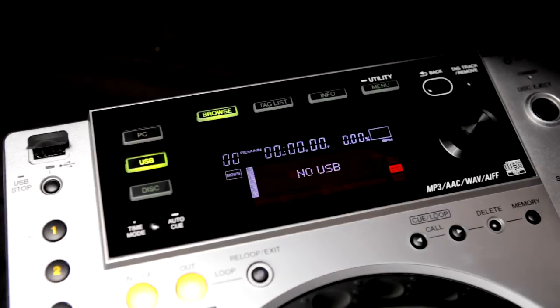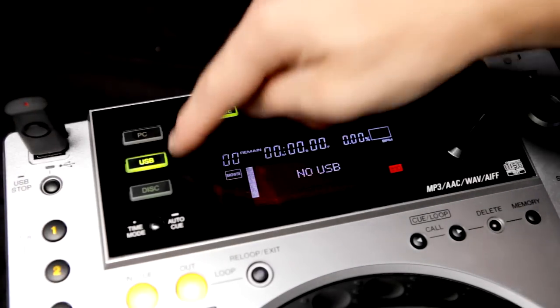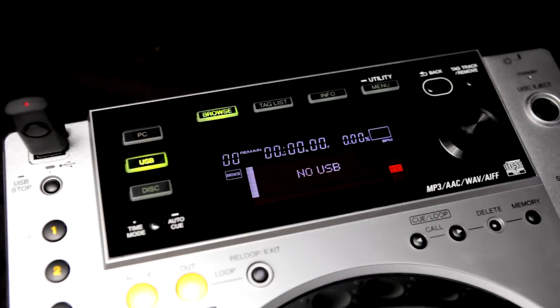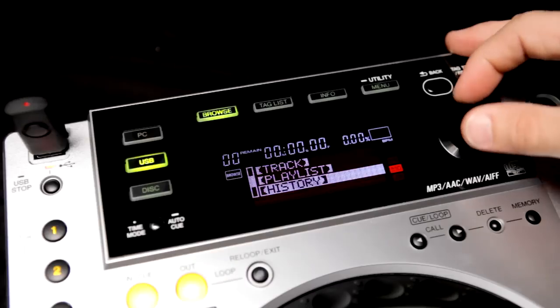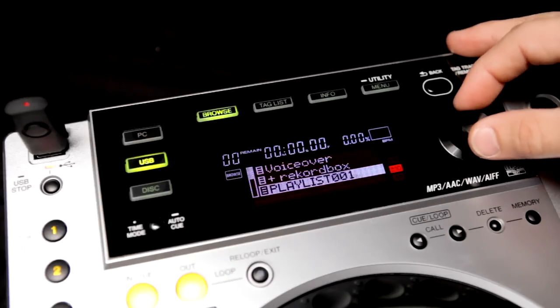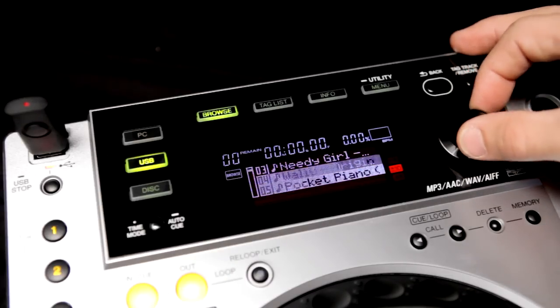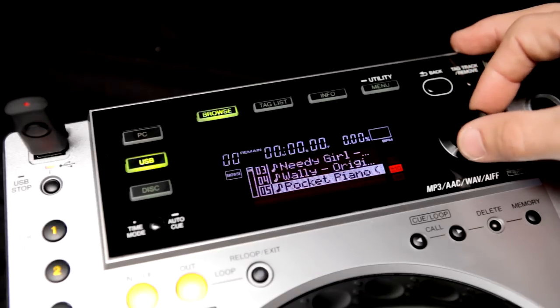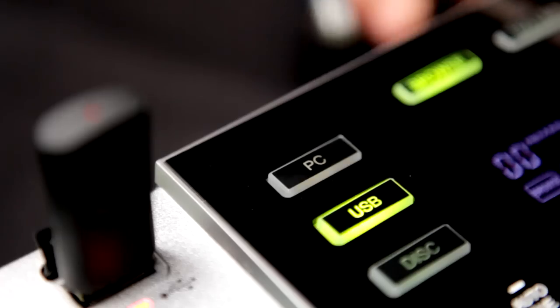The new 850 shares so many of the advanced features from the range, making it a massive step up from the previous 800. The whole top section has the same expanded layout as the 900 and 2000, and we've added a USB port on top, so you no longer need to burn audio CDs or MP3 CDs. It also plays all the same music files and works with Rekordbox, so your music collection is compatible on all the new CDJs in the range.